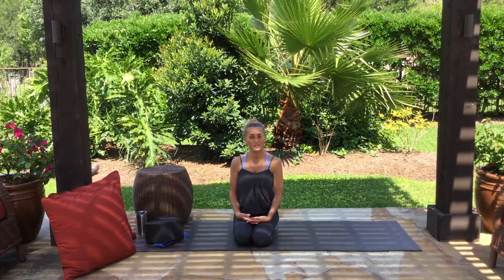Today's practice is a focus on lower back pain. Most of us have dealt with back pain at some point in our lives — chronically or even just an acute flare-up or tweaking. Today's practice is good for anybody, but especially for those of us who have touchy, tweaky backs.